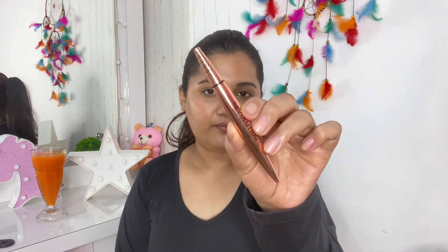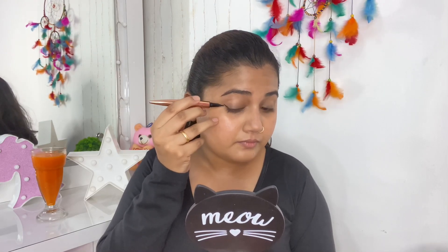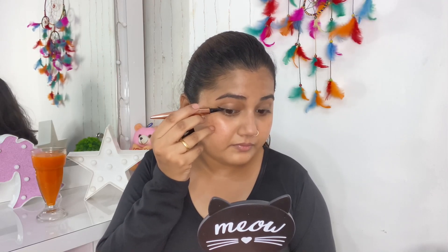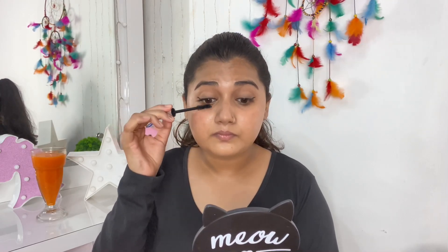I'm done with blending my tint. Can you see how my skin looks? There's nothing. Sarah Hill didn't show anything like this, but I wanted to make this wearable as well. So I'm just doing a small wing with my Makeup Revolution Eyeliner, and then I will be using my L'Oreal Mascara to just coat my lashes.